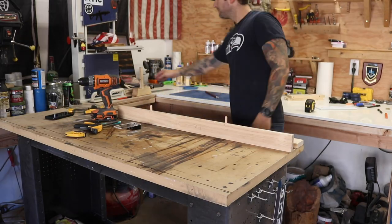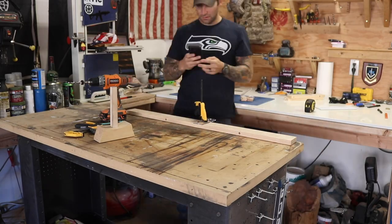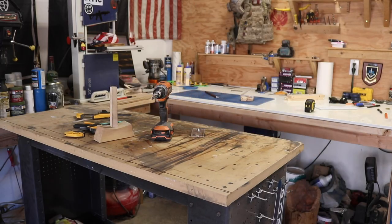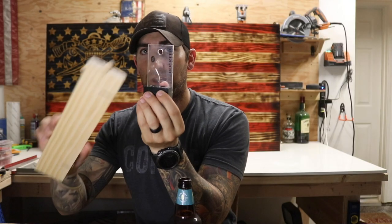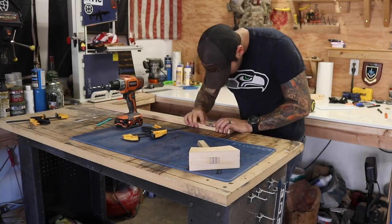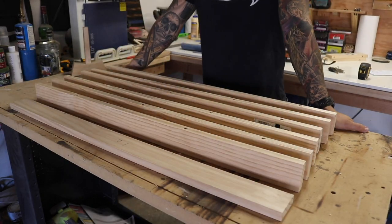One tip for the dowel jig: clamp the jig to the wood and clamp the wood to your workbench so nothing slides. One clamp can do both jobs and makes life a lot easier. Since you have to drill so many holes it's a pretty tedious process, but that's the fastest method I've found. If you have better ways let me know — this was my first time using this method and I really liked it.